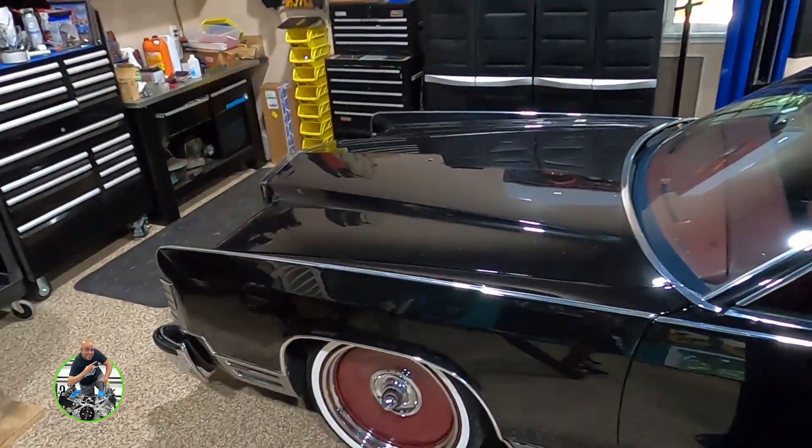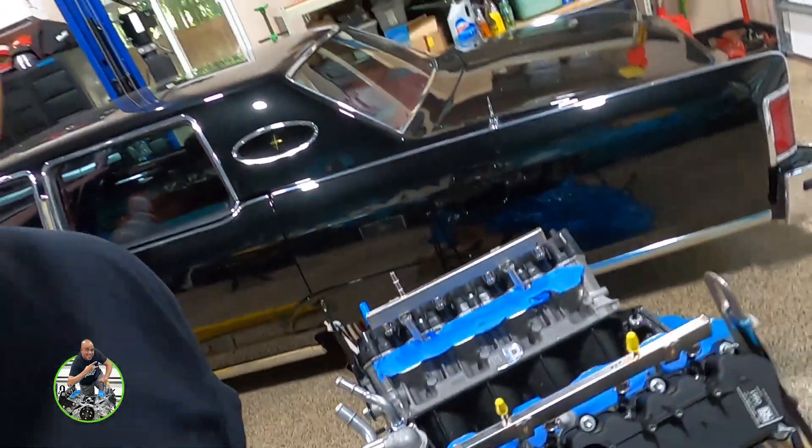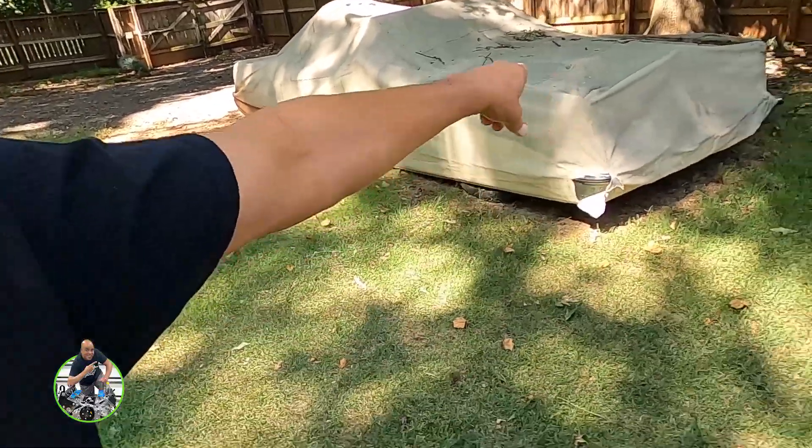As promised — what's it going in? You guys might think you know, but you're wrong. It's not going in Claudine, and it's not going in that Lincoln over there either. Let's take a walk. There she is — could it be? What's undercover over there? You can tell it's a Lincoln by the front. Nah, it's not going in there either. Big reveal — maybe you already guessed.